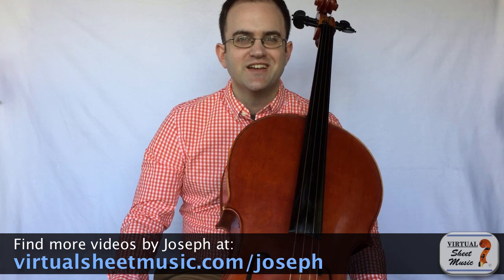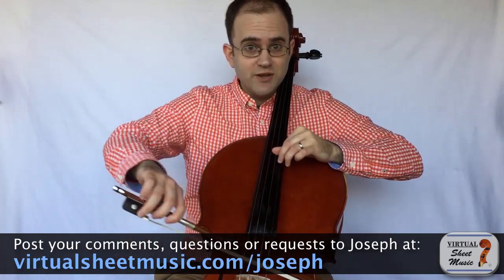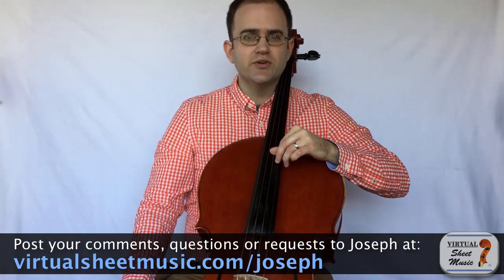There is something about thumb position vibrato that is troublesome to us cellists. You learn to get a really nice, beautiful, round sound in those lower positions, and even in fourth position we get that really nice sound. But then as soon as we get over this part of the cello and into thumb position, things really get a little bit nasty. We tend to play with a very tight, restrained vibrato.